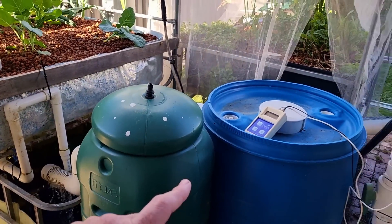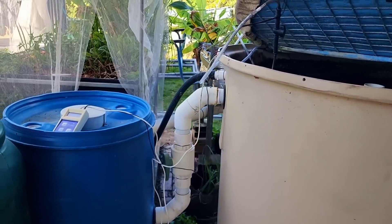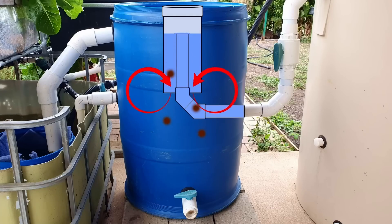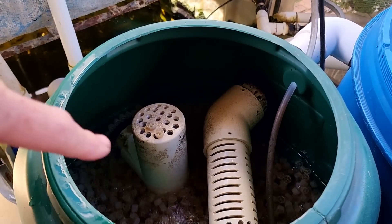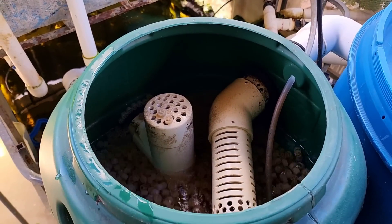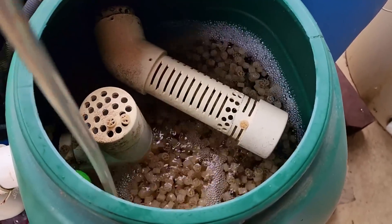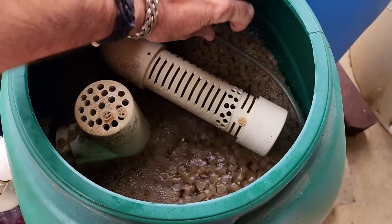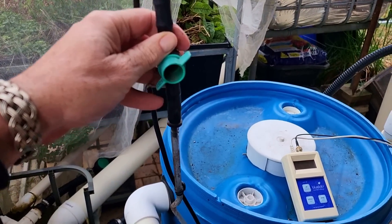Just a bit of an explanation on the plumbing and how these work: we have the ammonia-rich water come out the solids lifting outlet, down through the delivery pipe into the radial flow settler. That takes out all the solids, because you don't want the solids in the moving bed bioreactor. Then the water enters through one side of the settler and exits out through a little tee arrangement. As for what's churning the media, it's a simple little air system — a couple of air stones on a length of pipe plugged into a compressor, with a DIY valve to adjust the flow.